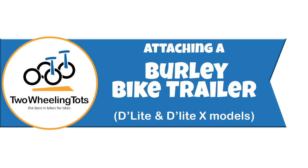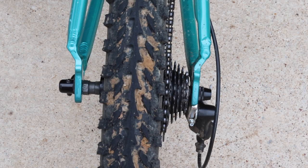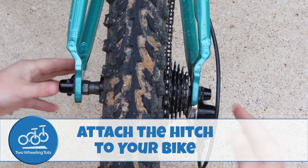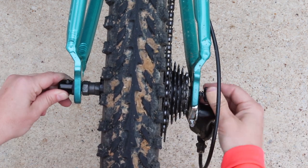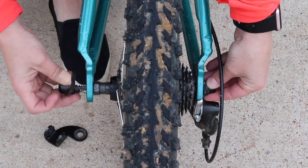How to attach a Burley Delight bike trailer to your bike. Number one, attach the hitch to your bike first. Before your first ride, attach the Burley hitch to the rear axle of your bike, as you see here.